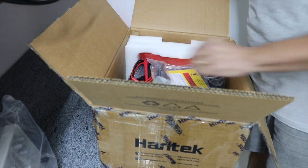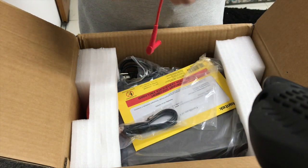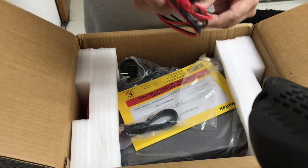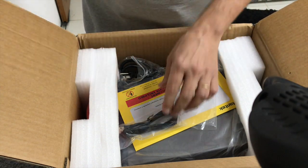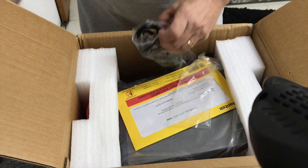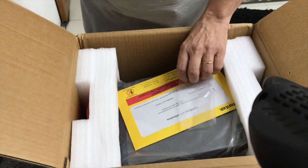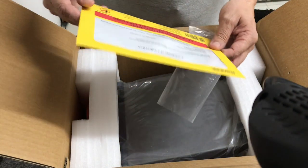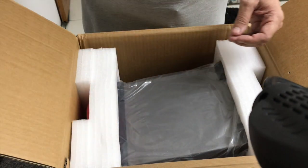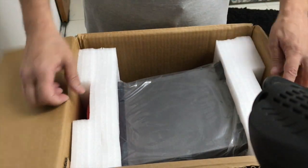A primeira coisa que a gente consegue ver aqui é a ponta de prova. Ponta de prova de boa qualidade, causa uma boa impressão, parece ser muito boa. Cabo USB para conexão. Cabo de força no padrão americano. E aqui temos o certificado de calibração do equipamento. Falta, evidentemente, tirar o equipamento da caixa. Vamos fazer isso agora.